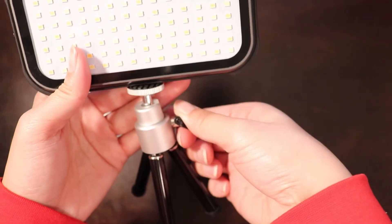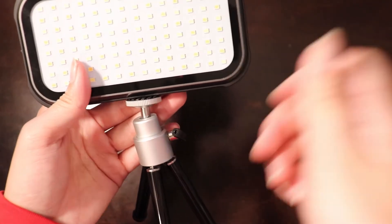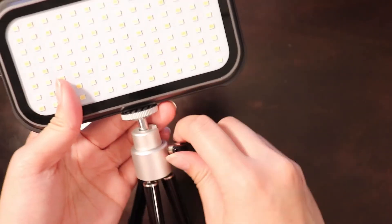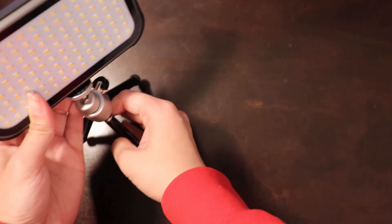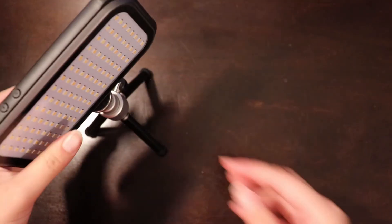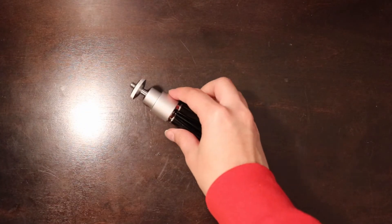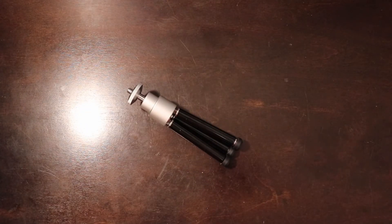You get a ball mount on the top which you can adjust. It's not the strongest tripod, but it's nice and useful to have as a small tripod for lights when you don't want them on your camera. You can pick this up for less than $10 on Amazon and it doesn't add any extra weight or bulk to your setup, so it's just nice to have in your camera bag.